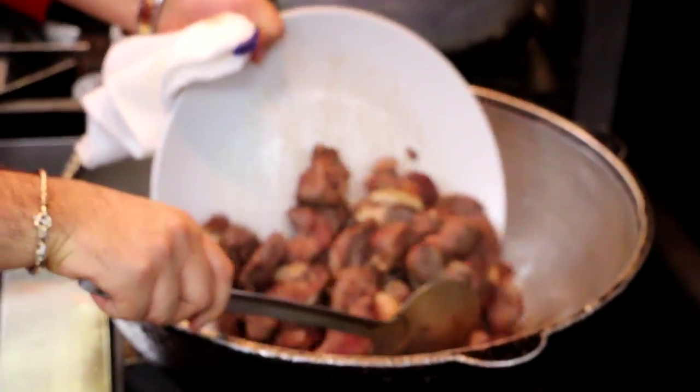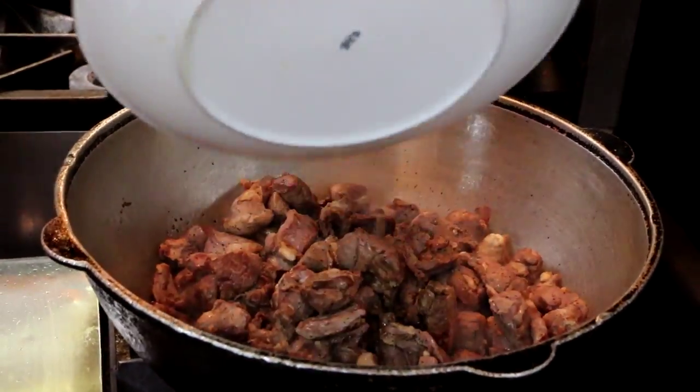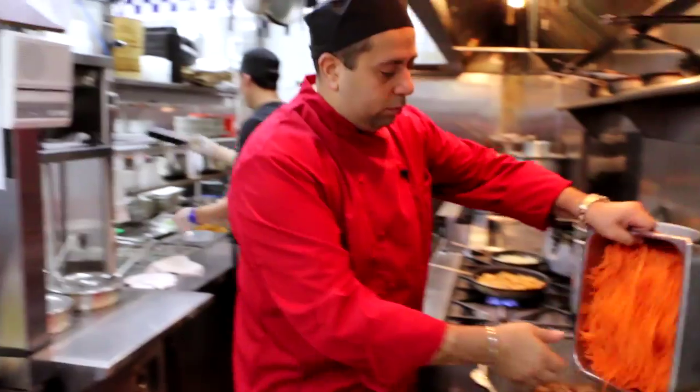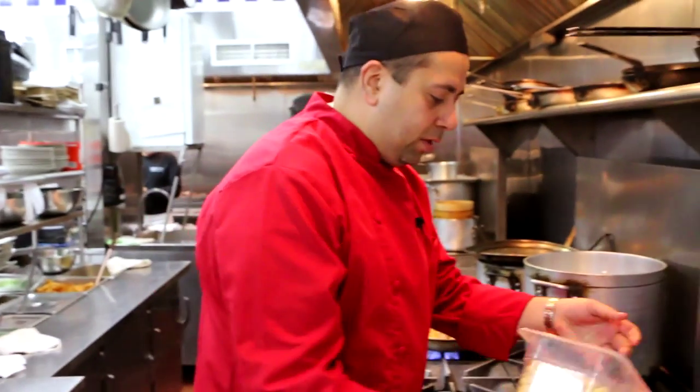That way we transfer the color to the rice. Add the lamb, gonna slide it lightly, mix it well. You want the onions to stop cooking at this point. All this beautiful julienne of carrots — we're gonna throw all of it in our pan. We're gonna add some chickpeas.